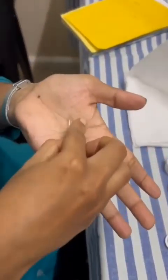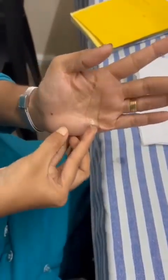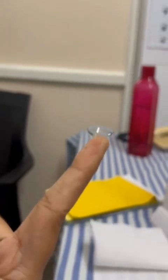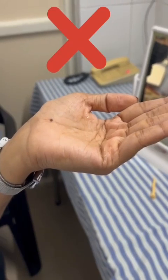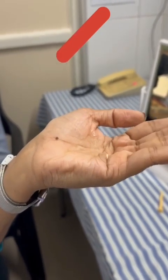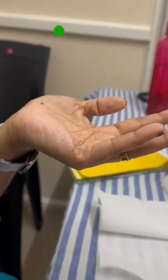The next step is the tack or test. Place the contact lens in your palm as shown in the video and gently squeeze the lens. Then check the edge of the lens.